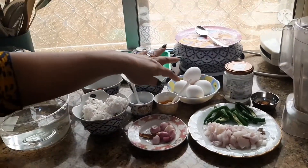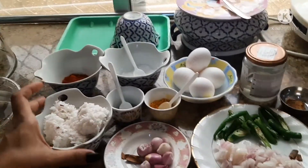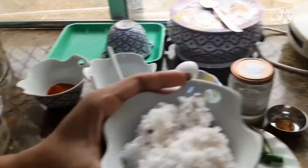Now I am going to add an egg. It's a half cup of eggs. After that, add 1 cup of eggs.